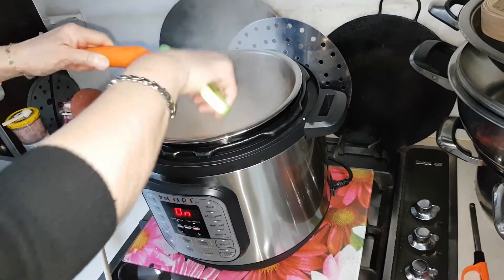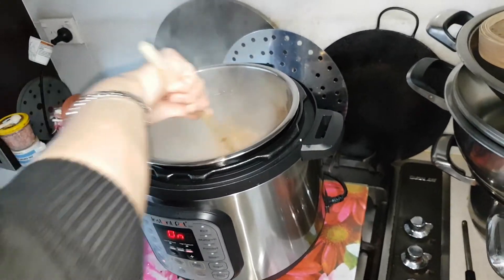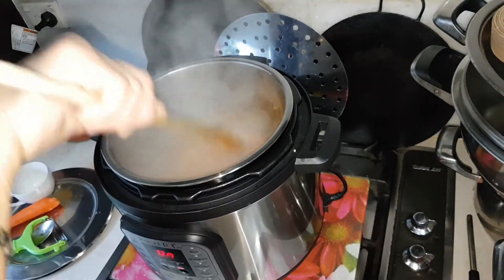I'm just showing you how I did it before. You can do that. I tasted it, it's so tasty. You know you can eat carrot raw, right? So this is on super heat.